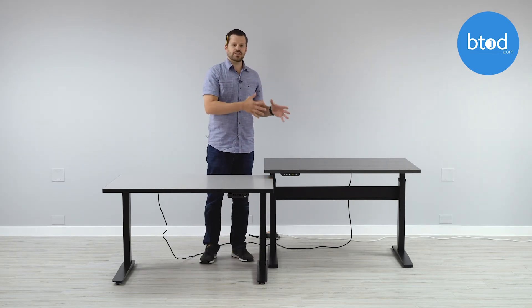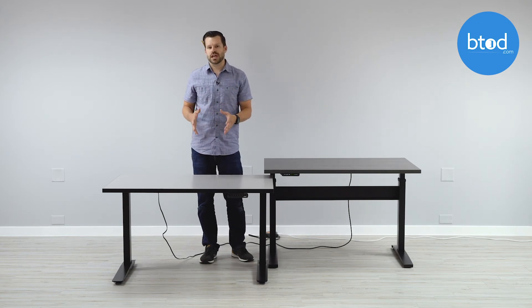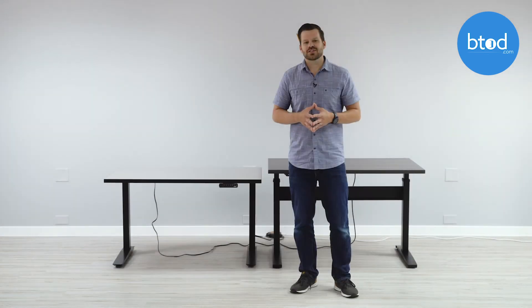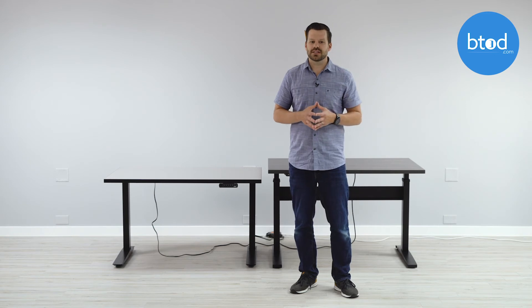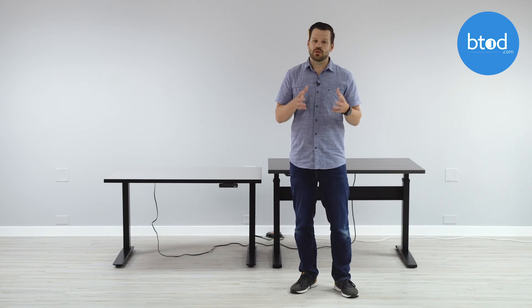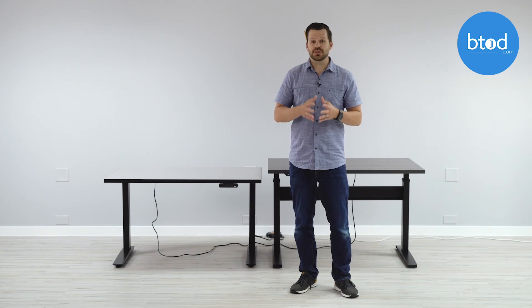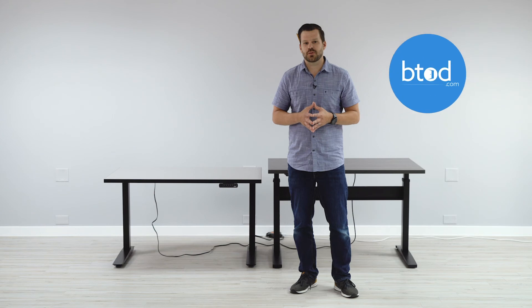So that's the difference between GyroSense technology and the software-driven system in the Jai Kang, which really again is much like what we previously had. That's a brief overview of the new GyroSense technology inside the latest Vert desk. For more information on GyroSense technology and gyro sensors, please feel free to visit btod.com and the Break Room Blog. Thanks for watching.